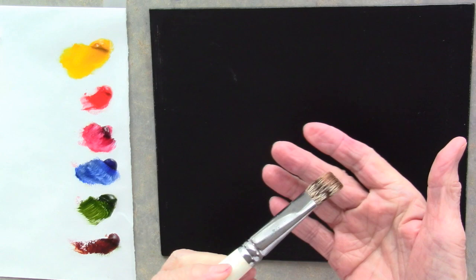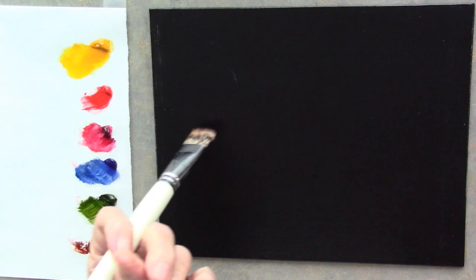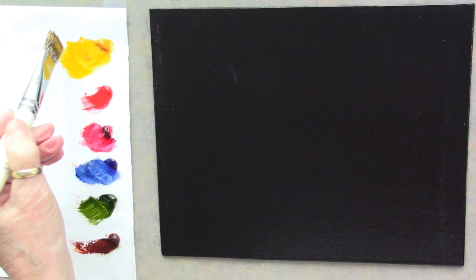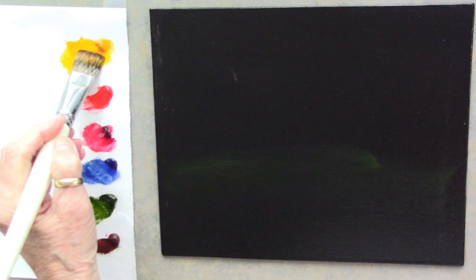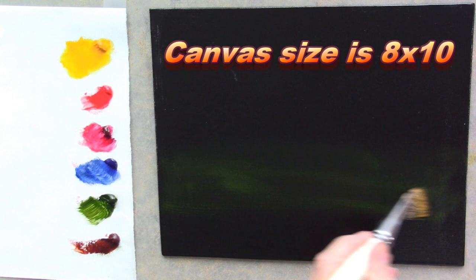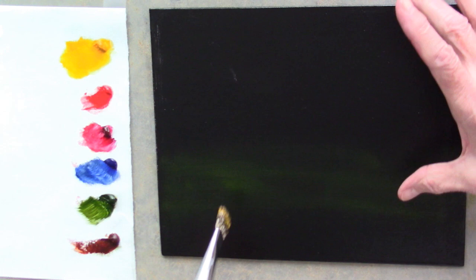I'm starting out with a three-quarter inch natural bristle floral brush - these are great for backgrounds. I want to start out with some yellow. These are all transparent colors and I am using all water mixable oil, but if you don't have that, use whatever brand of paint you have. I'm just starting out adding some yellow here. I want a very low horizon - this is going to be mostly sky up here, and down here is not sky.